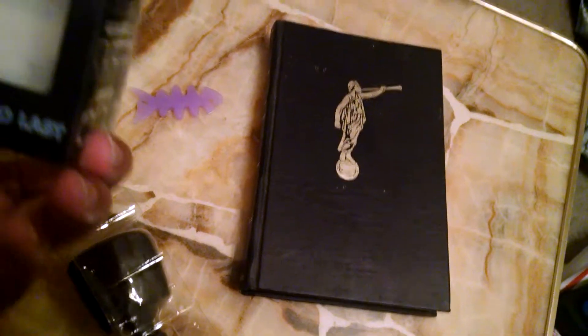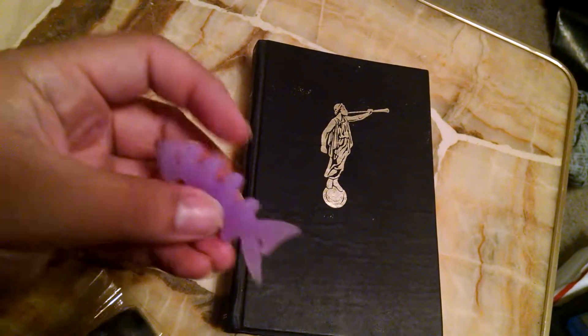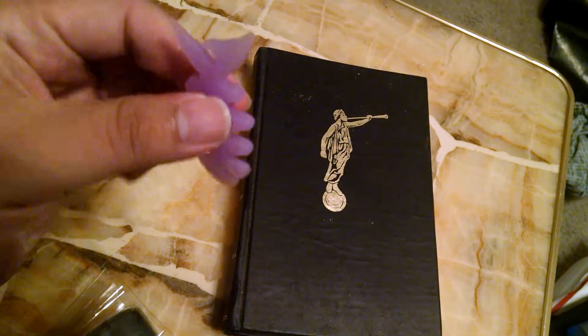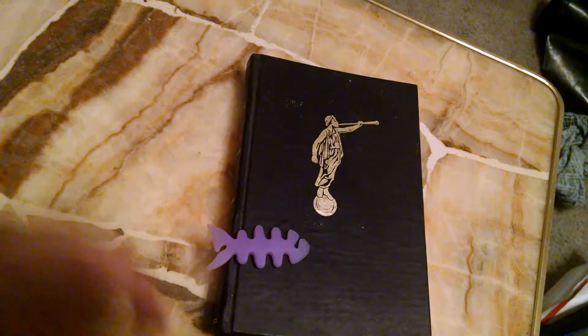Empty. You could probably reuse this packaging as a deck box for your Magic the Gathering deck — I think I'm going to do that. What is this? Some kind of silicone fish. I don't know why they sent me that. I guess it's a cable organizer.